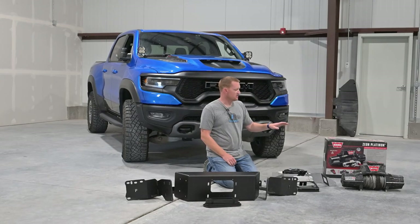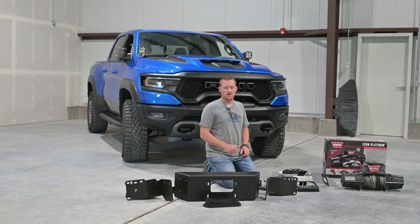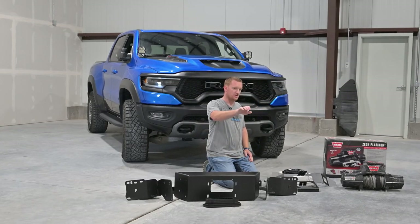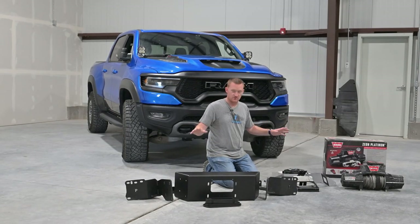In this installation I'm using a Warn Xeon Platinum 10S — synthetic line, 10,000 pound Xeon Platinum winch. The difference between the Platinum and non-Platinum is the remote feature. I really like these winches for hidden winch setups because not only do we have a wireless remote for line in and line out, but also for the clutch disengagement on the free spool. Because they're hidden, you can do it with the normal lever clutch but you have to reach under between the frame rail and skid plate. It's just a lot more convenient with this. The winch isn't included in the kit, but all the rest of this is.